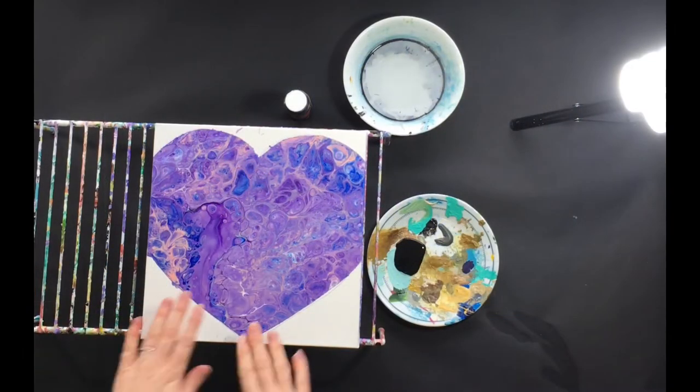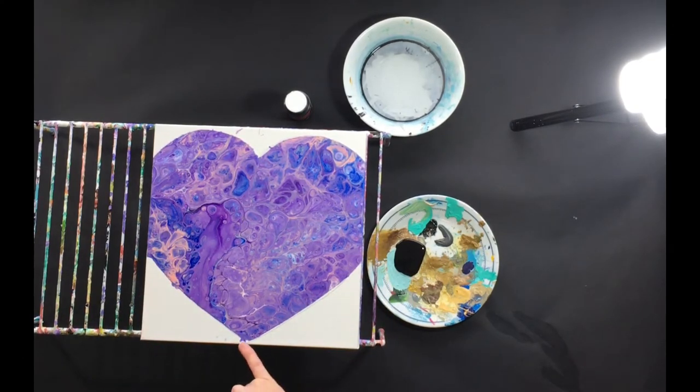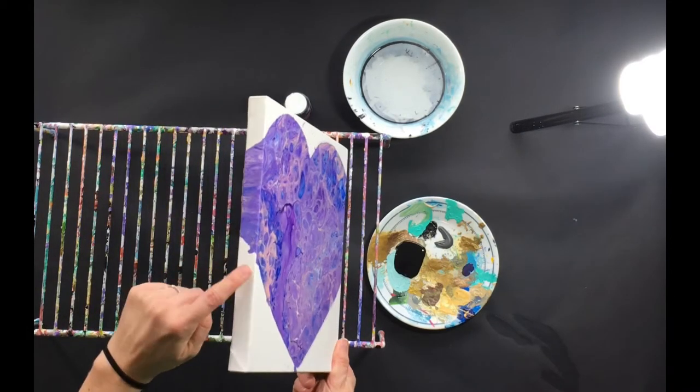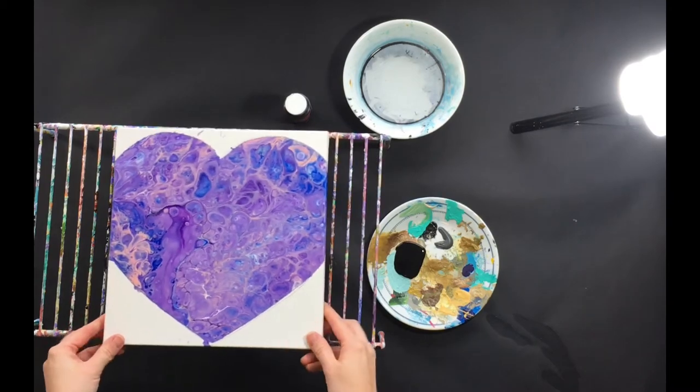Let's finish out this painting now. I took all the tape off, and here's what we got. We did get a little bit of bleeding, but that's okay. We really didn't get a whole lot. I'm happy with how this turned out. I like how it flowed around my edges. Still a little bit of bleeding going on there, but we're going to cover that up.